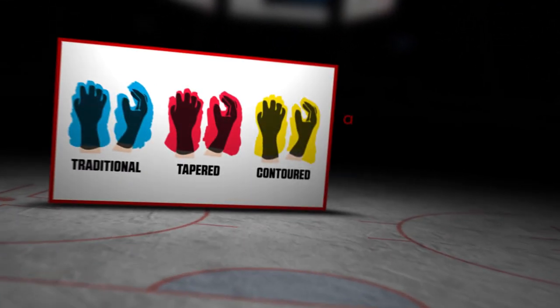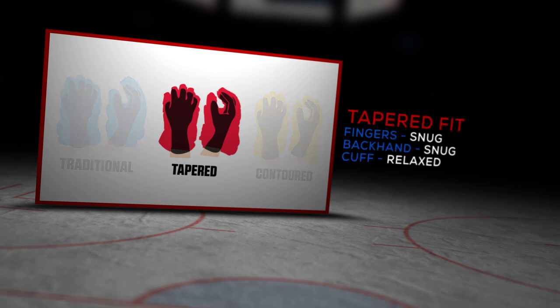Before we get into what you guys have done this year, what is the fit profile of the vapor line? Basically, we're coming up with a new vapor line this year. Vapor has always been our tapered fit — it's a slightly tighter in the finger, opening up in the cuff area. It gives the player a great fit but also allows for great movement.